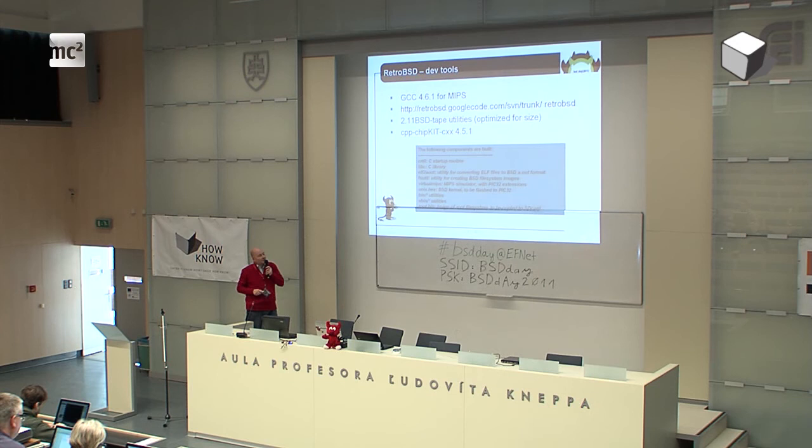What you need to flash into the chip is basically the Unix hacks — this is the kernel. And there is a root.bin — this is basically an image of the root file system. Under Linux you simply copy it onto your SD card via DD and so on. You copy the file system and that's it.